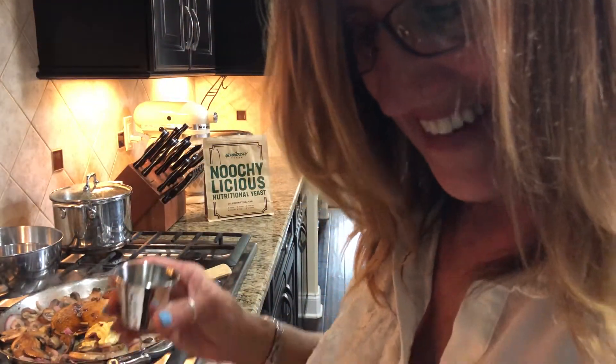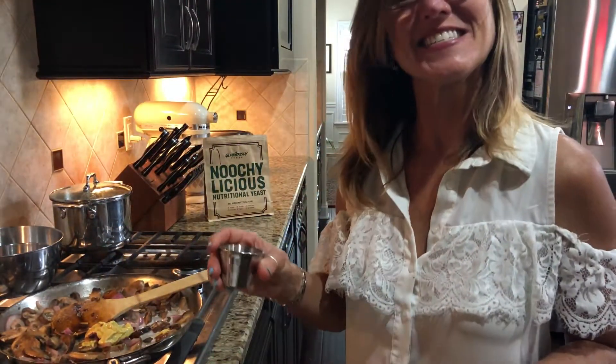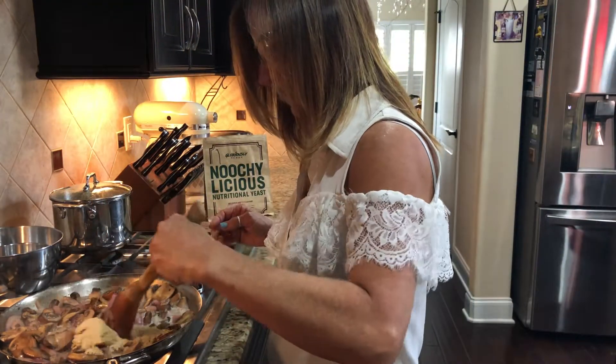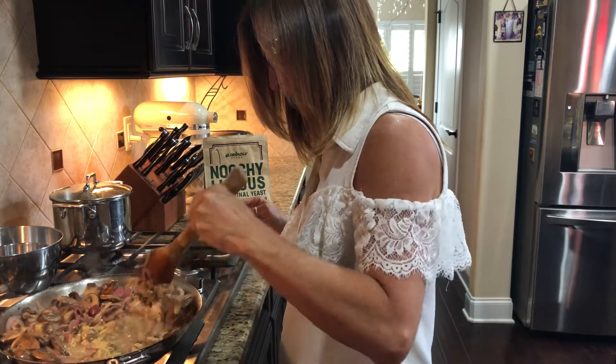And now we have two tablespoons of lemon juice that we're going to add. Now I'm going to stir it, get it all mixed up and combined.